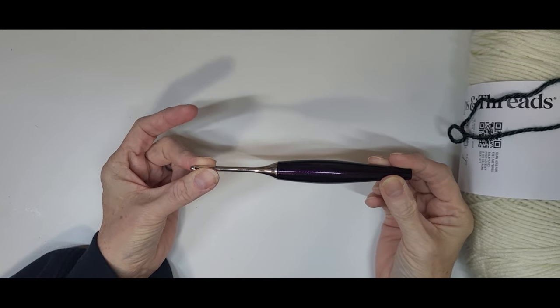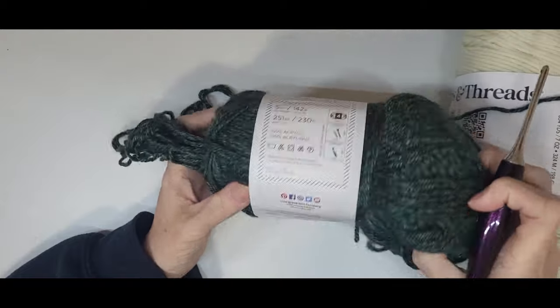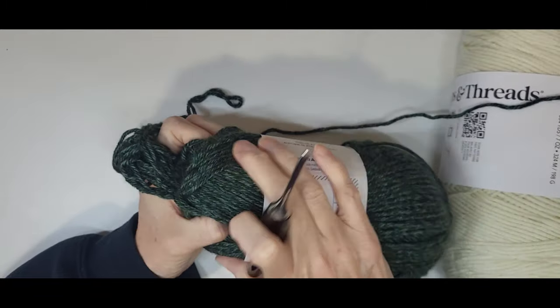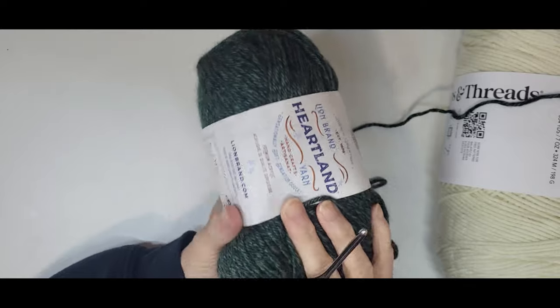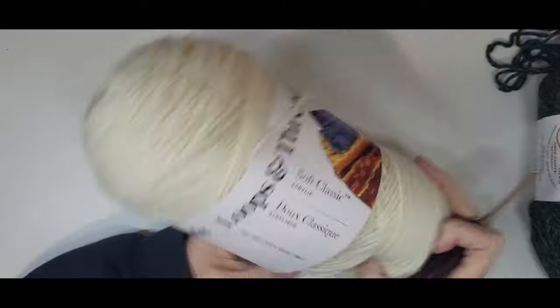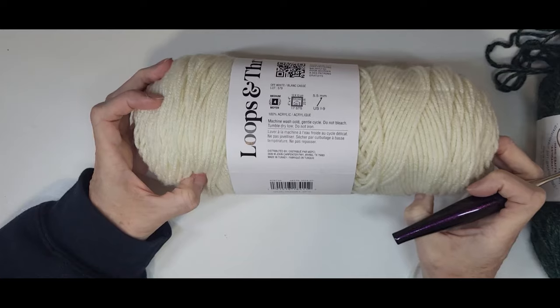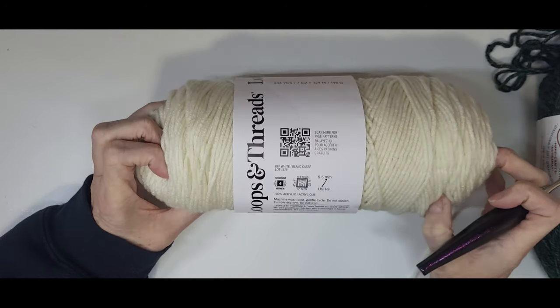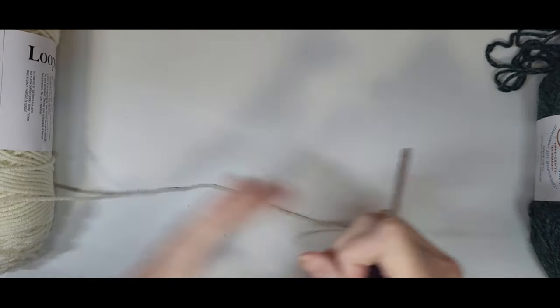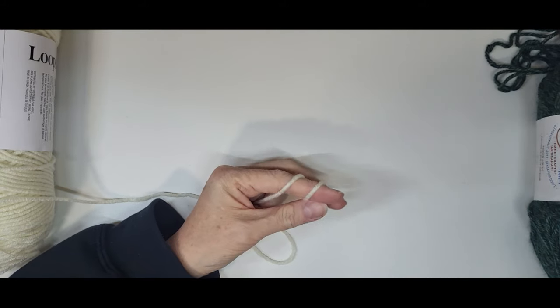I'm going to be using a four millimeter hook. I'm using the Heartland yarn in the color King's Canyon, which is the color I'm going to be using in the tutorial. Then I'm using the Loops and Thread Soft Classic in off-white.